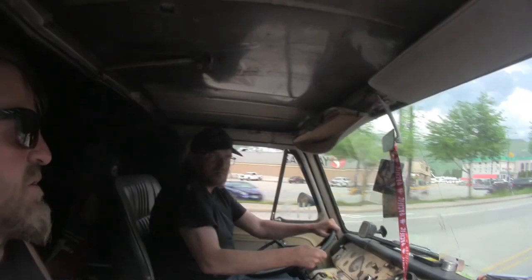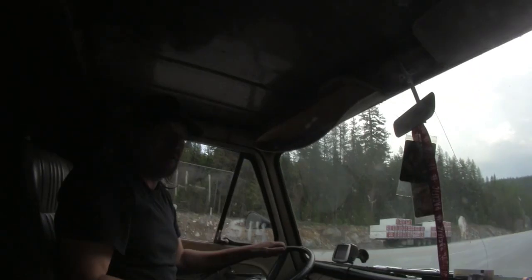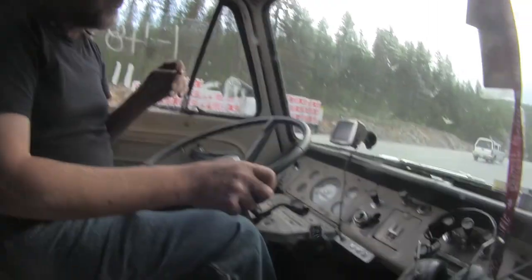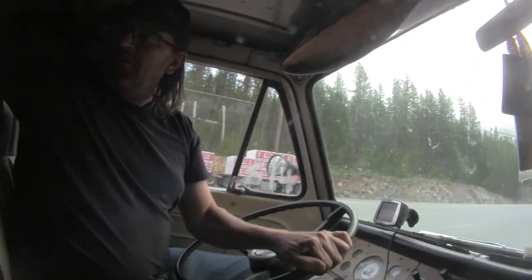I managed to get it up to 50% in Castlegar before the charger closed, and we're about to attempt to cross over the pass to Salmo. Pulling into another brake check — we're at 15% with 21 kilometers to go, a lot of it downhill, shouldn't be a problem. You can hear the fan going right now — creeping up that hill finally kicked in the cooling system, which is very rare. Usually the fan does nothing, but every now and then climbing a pass it'll kick in.